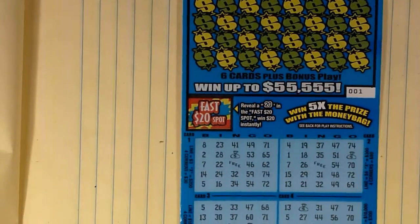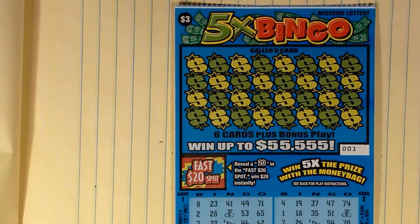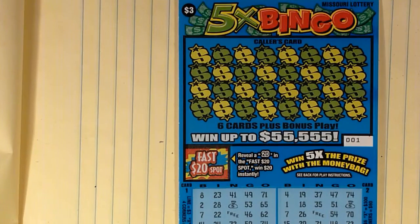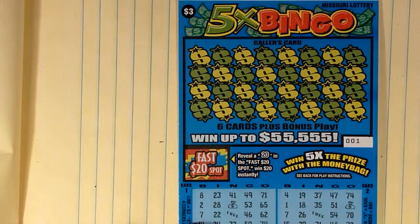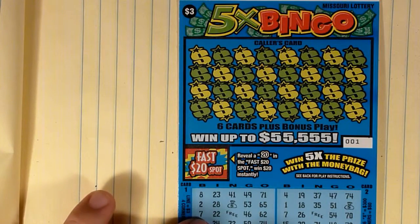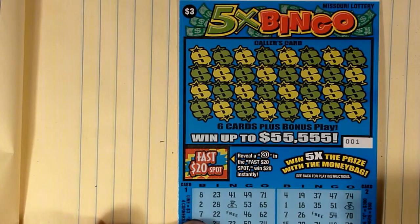Now this ticket is the 5 Times Bingo ticket. I don't normally like to play this one because it takes forever — you've got to scratch all these numbers and then match them up in all these cards. But it's a $3 ticket I haven't done yet, so I figured we'd give it a go. Apologies for that thud there. I'm seeing some spikes on my audio; I'm not sure if that's peaking the mic. Still getting used to it, so forgive me if this sounds bad — I'm still figuring out how close I should sit to the mic.